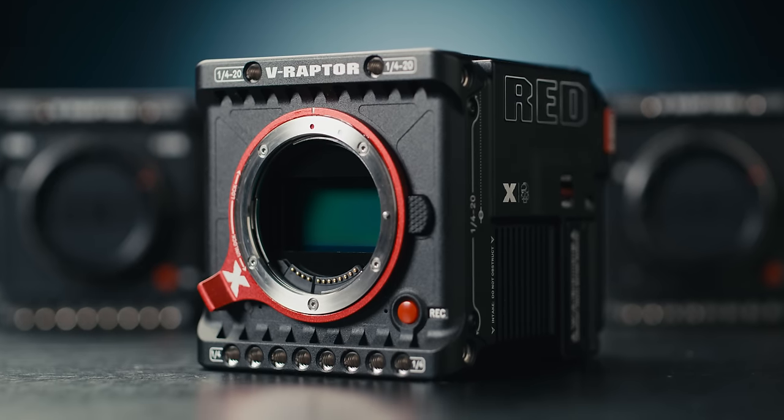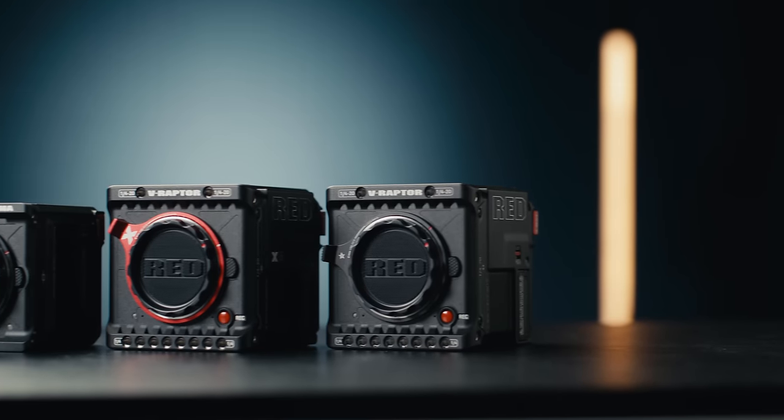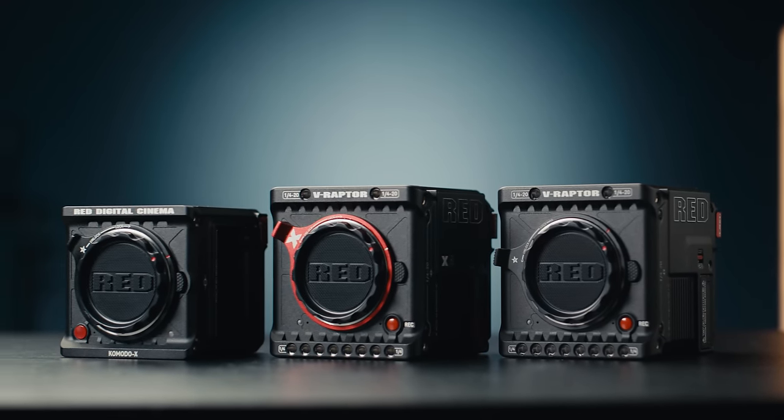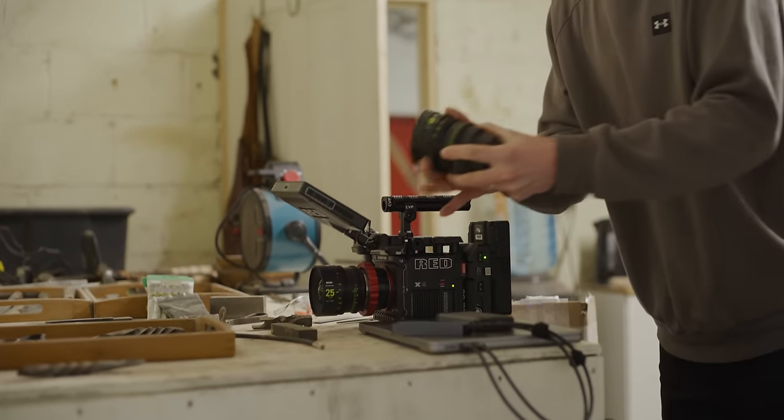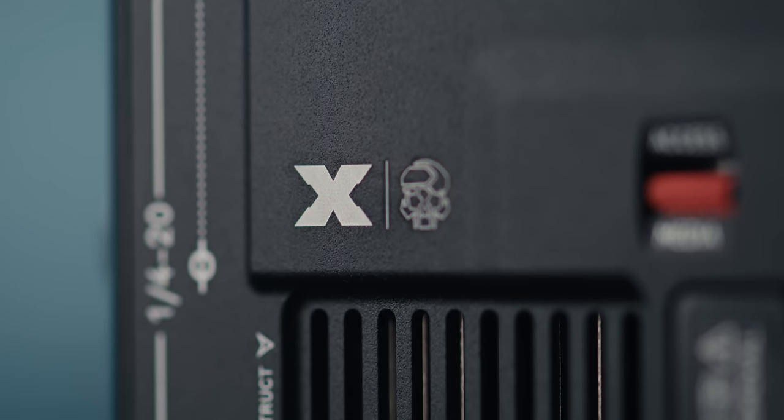This is RED's latest camera, the V-Raptor X. We've had it in our studio now for the last few days and have been hard at work running it through some testing, which we'll be covering in a future in-depth video. So make sure to keep an eye out for that coming soon. But today let's take a look at what's new with the Raptor X.